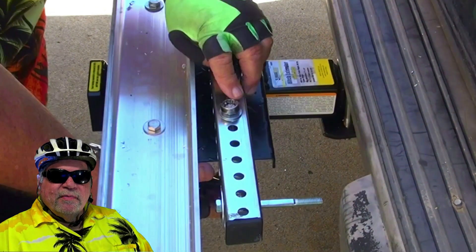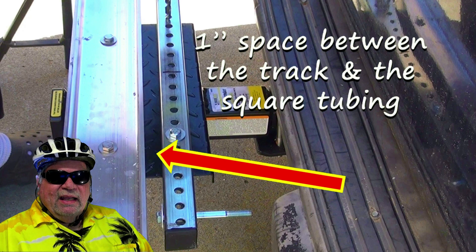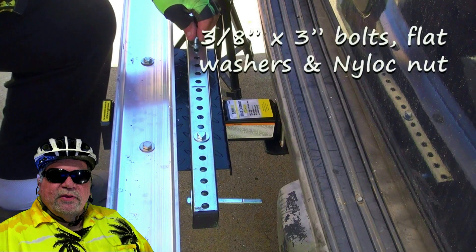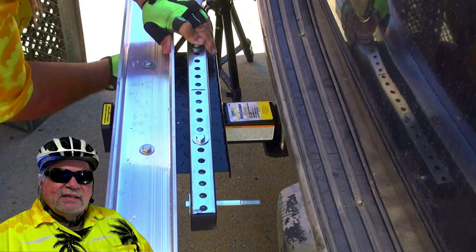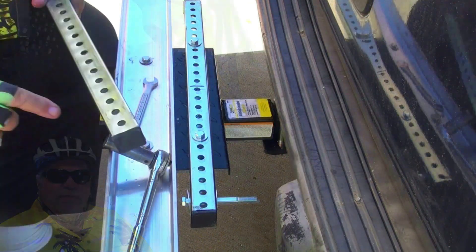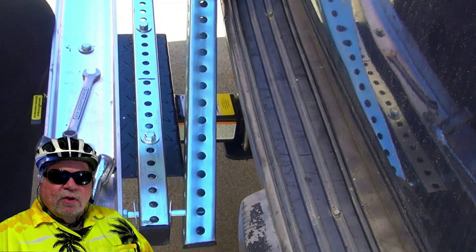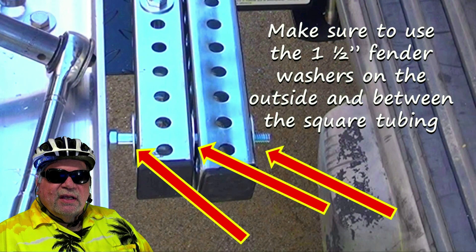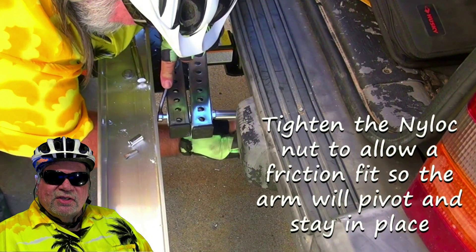Attach the square tubing with 3-inch by 3/8-inch bolts using a flat washer on each side and a nylock locking nut. Attach the 24-inch square tubing piece the same way with a couple of 3-inch by 3/8-inch bolts, flat washers on each side, and nylock locking nuts. Now attach the 36-inch length of square tubing — we'll call this the pivot arm. Use the pre-installed 4-inch by 3/8-inch bolt, and make sure to use a 1.5-inch fender washer between all pieces of square tubing and under the nylock locking nut. Use the second hole from the end.